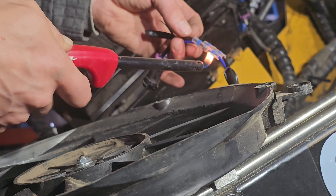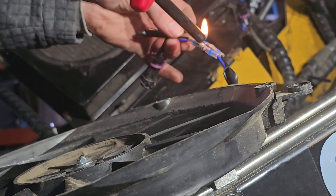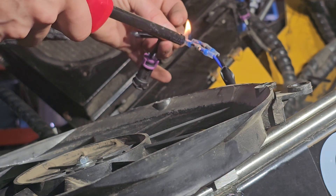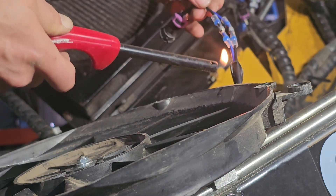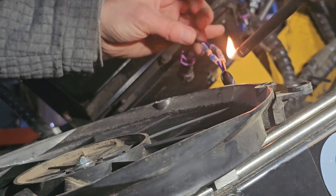Let's go ahead and heat these up. You can see how it's shrinking up. You don't want to be sitting there over-melting it either.